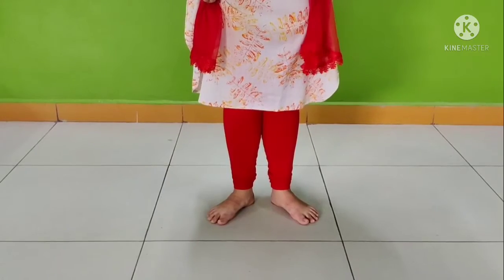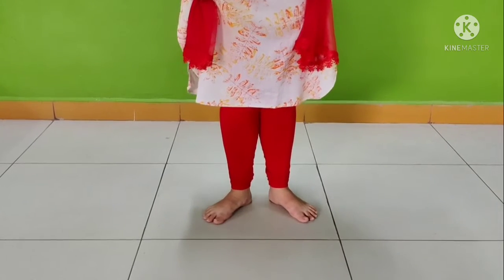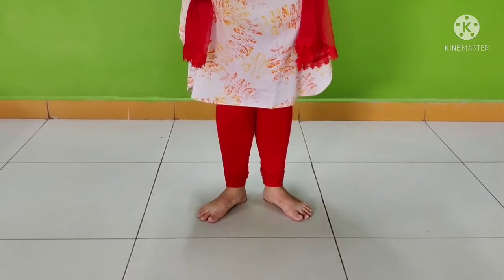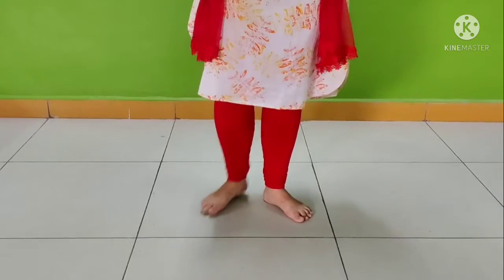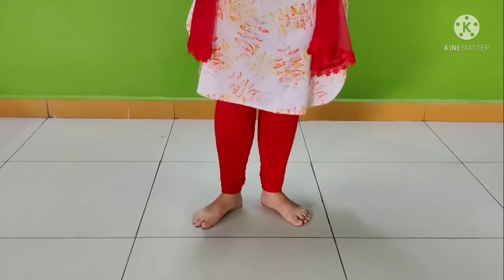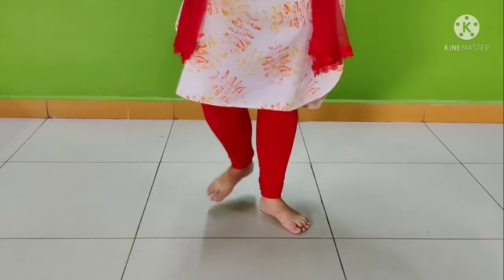You all can see my legs? Yes. So now we will do Chagun leg, okay? And I will speak numbers. I mean, counting while doing the movement. Okay. So: one, two, two, three, four. Three, three, three, four. Four, four, four, four.